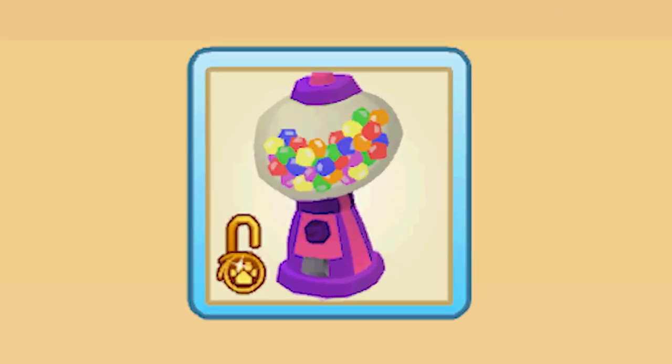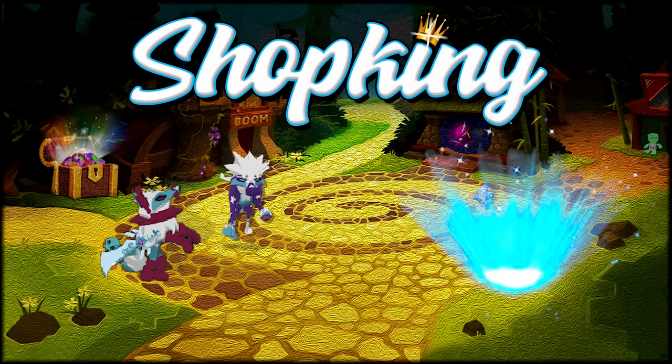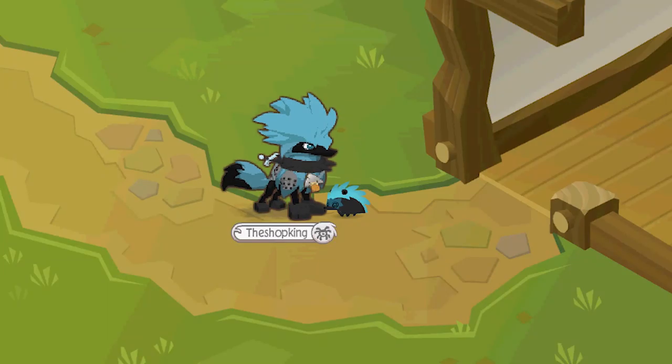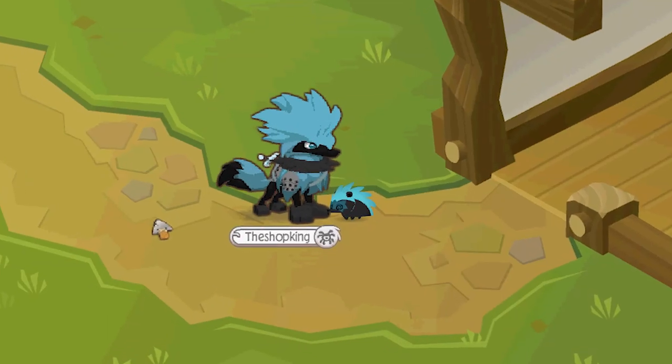Custom bubblegum machine. Yeah, it's the Shop King. Yeah, it's Shop King time. Hey, what's going on, everybody? Shop King in the house.